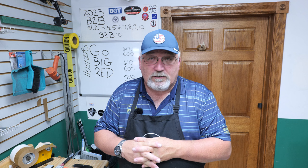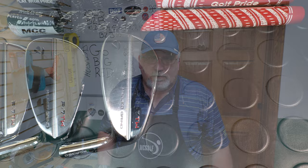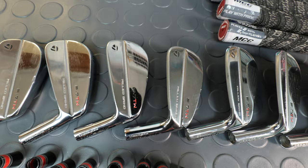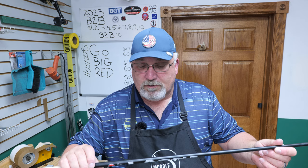A customer from McGolf in Omaha, Nebraska - go Big Red, that's where I was born, once a Husker always a Husker - sent me some clubs. As you can see, Tiger Woods irons are blades right from one of the greatest players on the planet. What he wants me to install are some LA Golf shafts - the A-series. They don't look any different than the other series, but there is a very lightweight code registered to tell you what kind it is.